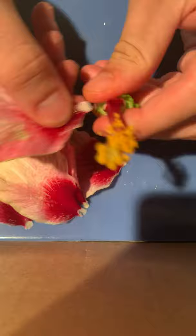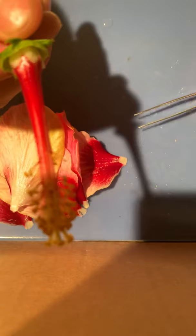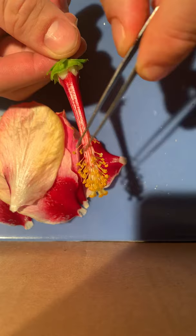Now we have a closer look at the reproductive structures. These little areas around the outside that are sticking up — this is the stamen, which is the male reproductive part.